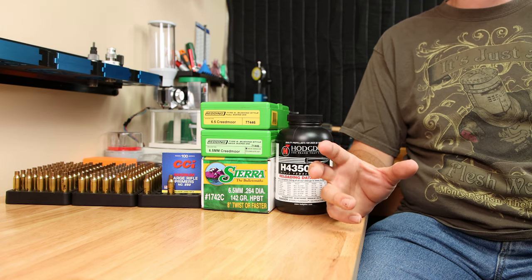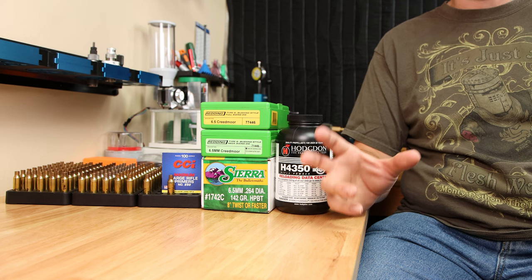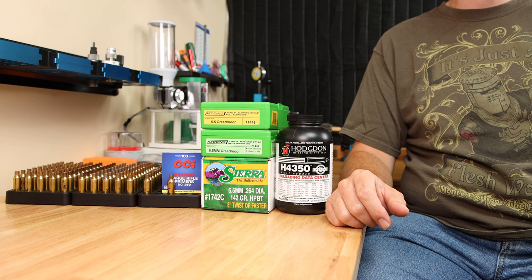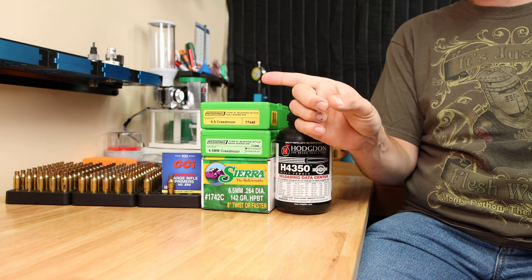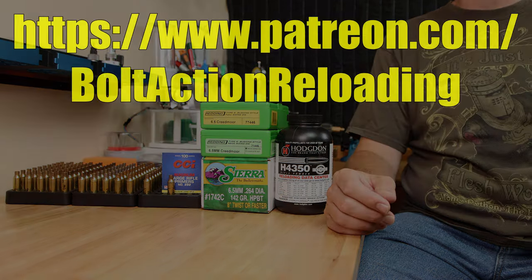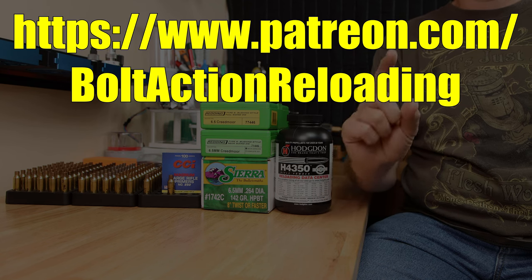Our neck-only sized brass is starting to get a little bit difficult to chamber, so I'm not sure how many more reloads we're going to get before we need to push that shoulder back at least a little bit. If you want to see what type of accuracy we get, make sure you subscribe to the channel so you don't miss out. If you want to go deeper on some of the data we talked about today, check out this playlist. If you'd like to help fund this testing, think about supporting the channel on Patreon. Until next week, stay safe in small groups.